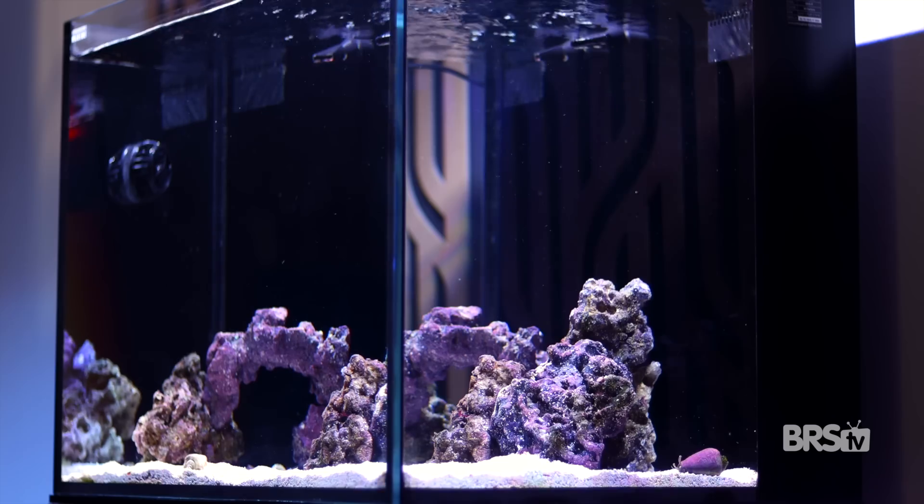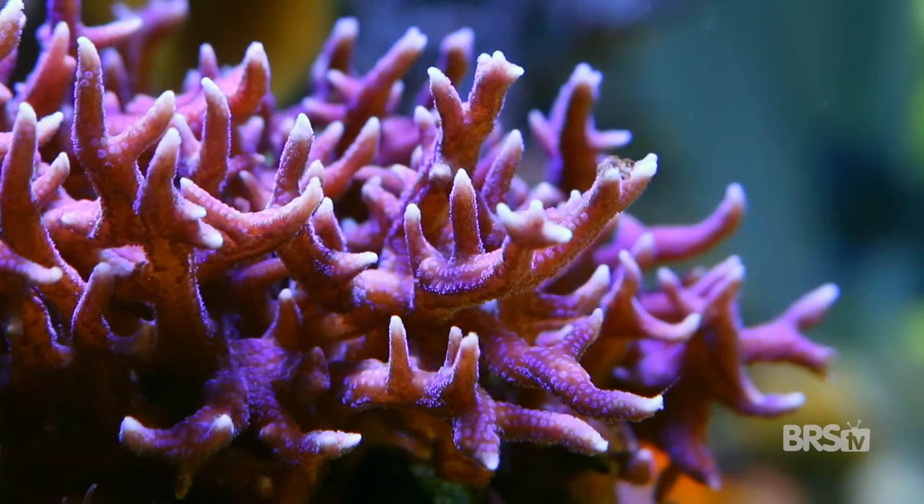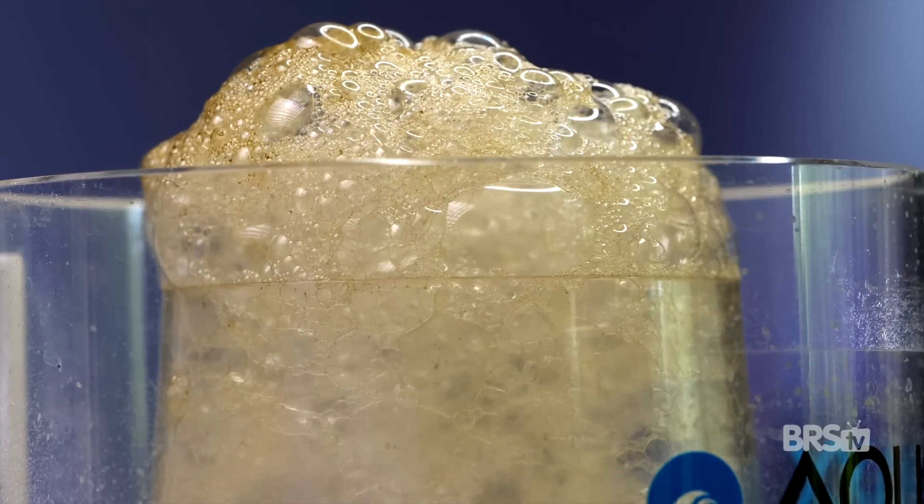If you could set up one piece of equipment that reduces both nitrate and phosphate, keeps algae off the glass and the rock work, increases tank pH, oxygenates the water, and may even replace your protein skimmer, would you be interested? Matthew here, your BRS beginner guru, and today I'm gonna teach you how to set up a turf algae scrubber.